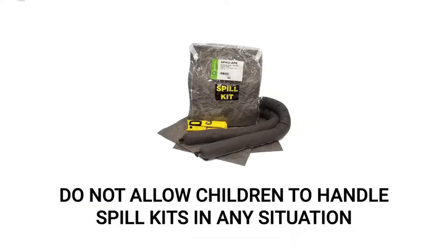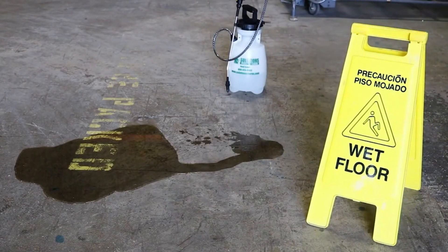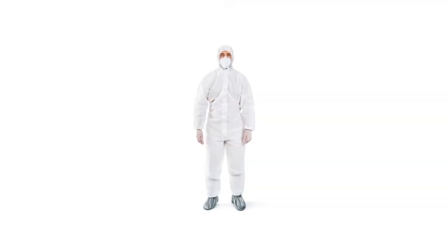Spill kits themselves are not made with chemicals, therefore they are safe to have around children and pets, although you may still want to keep these products out of their reach. In the case of a spill, keep any children and pets away from the spill site, and always wear the proper PPE when handling chemicals.